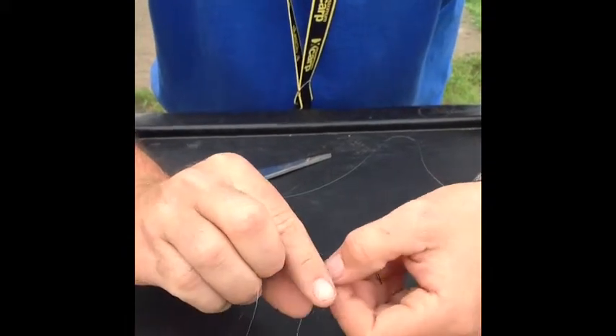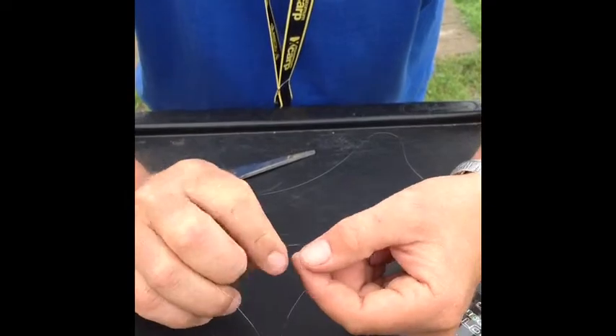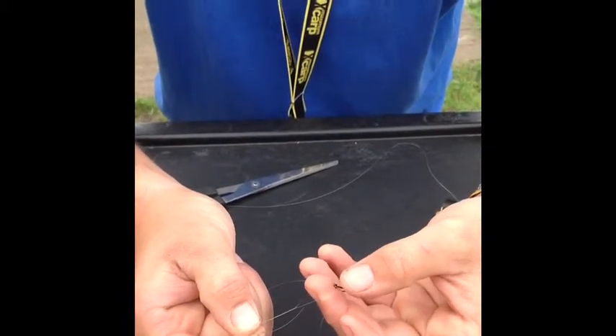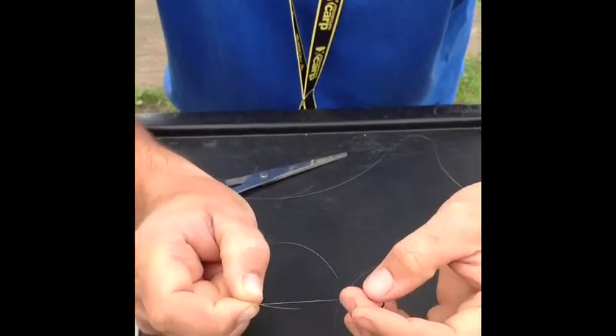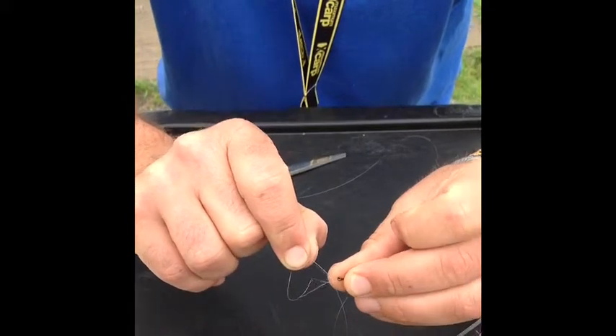Just like we did with the rope, we're going to take the tail end — this loose end — and wrap it eight times around our main line. Once, twice, three, four, five, six, seven, eight. Notice that I'm using my middle finger to hold the hook in position so it doesn't spin and the twists don't come out. Then taking the tail end, I'm going to push it back through the loop next to the eye of the hook.